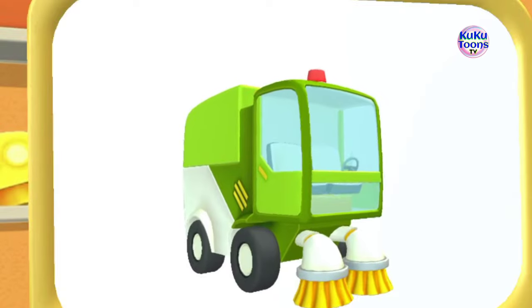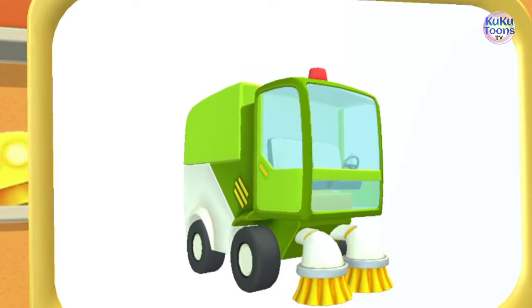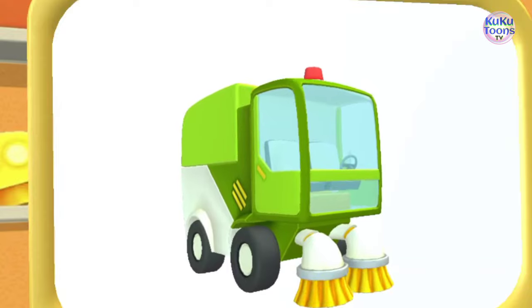Let's have a look. This is a street sweeper. It cleans the streets with its strong brushes and sucks in trash like a giant vacuum cleaner.